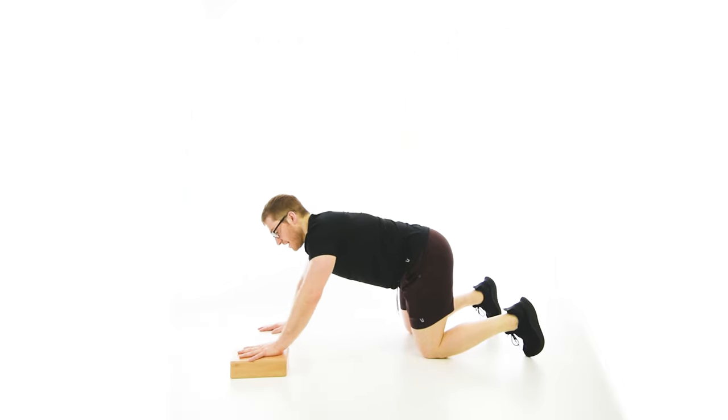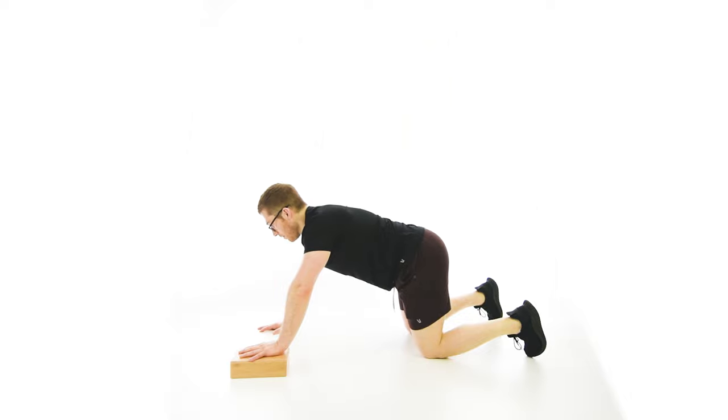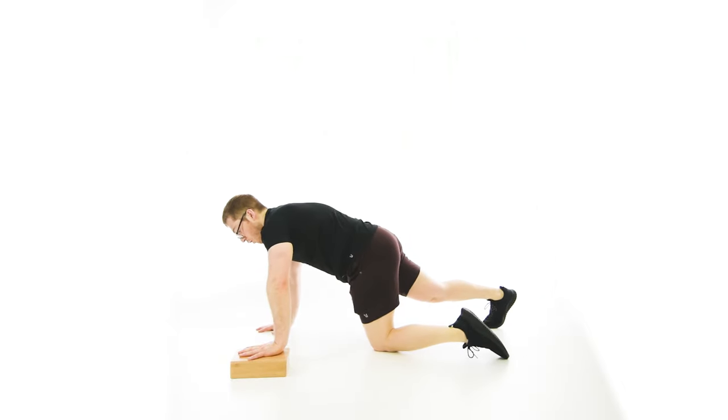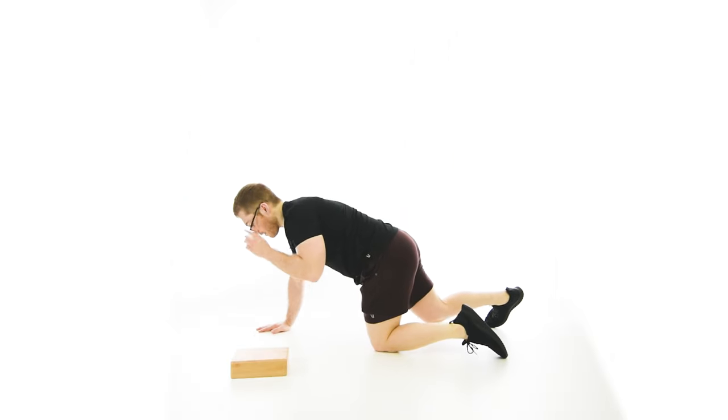Make sure you've got the abs engaged. Let the torso twist on the way down, and then when you come up to the top, I want both arms to reach long. It's really easy to let the elevated hand push you over to the other side — we want to stay in the middle.